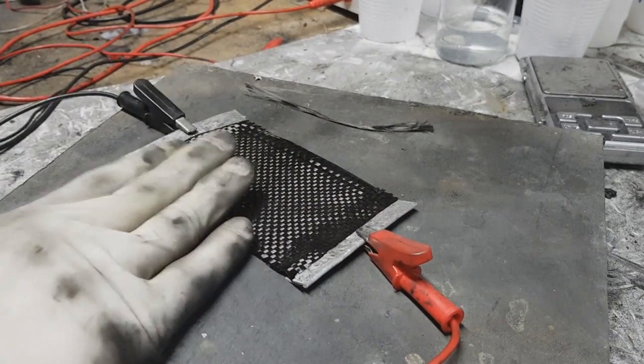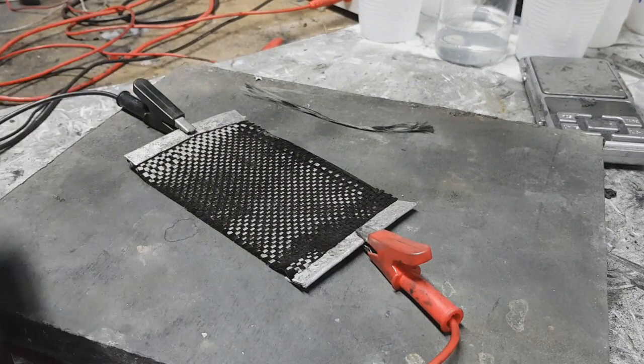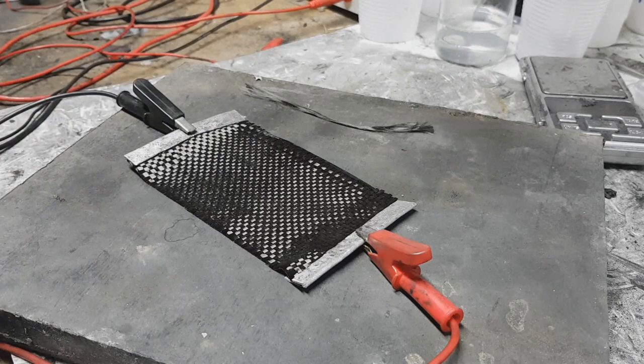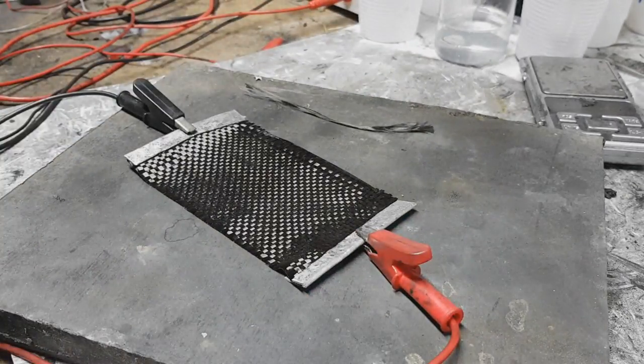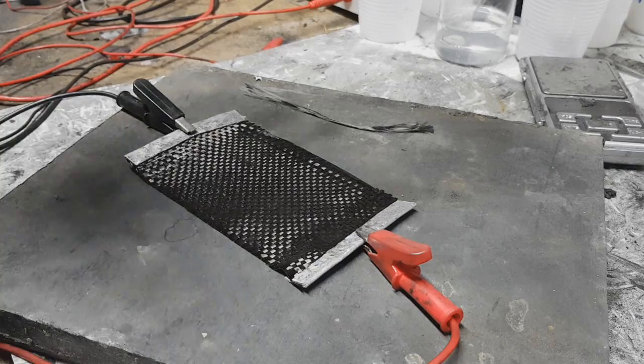So this heater is not bad, but not so good like this one, which is carbon fiber. So guys, that's it for today. We'll see you in the next video. Work smart, not hard. Bye.